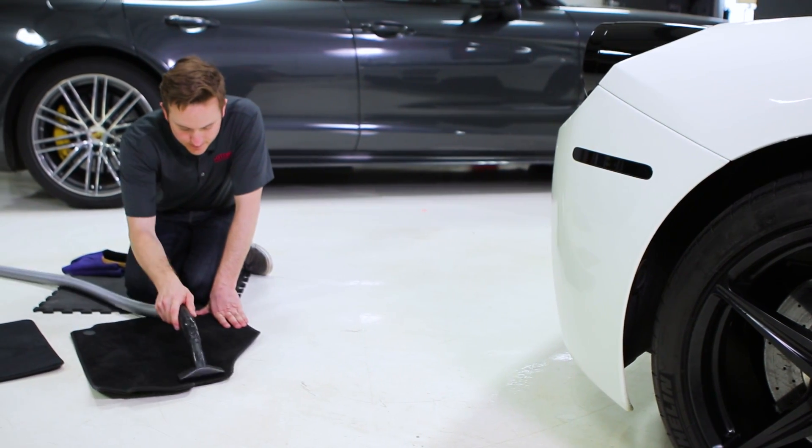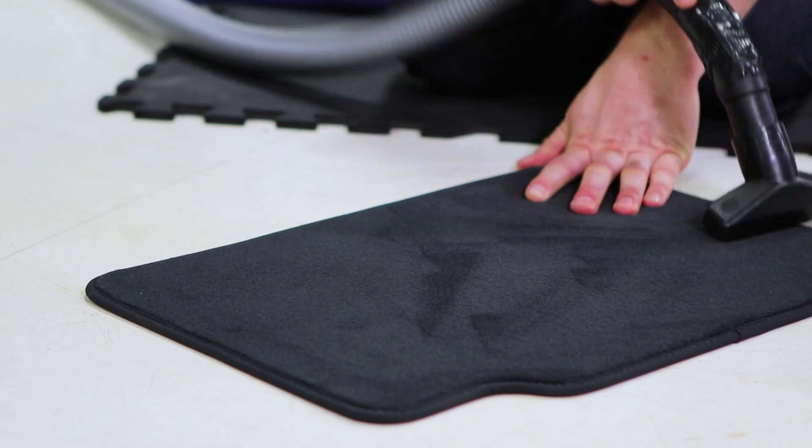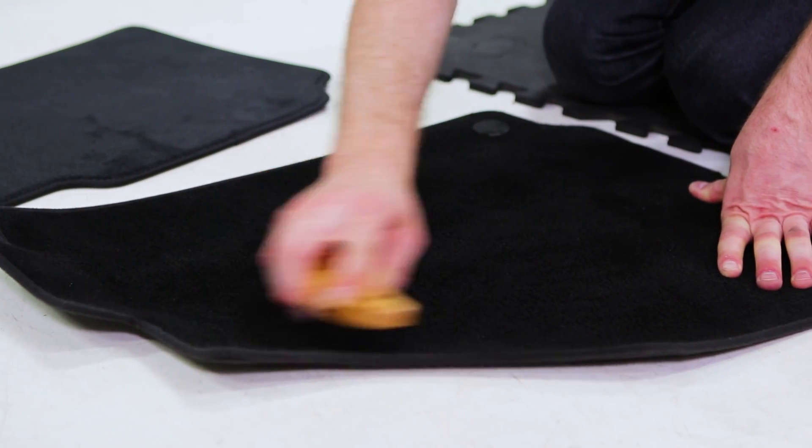We're going to start off by thoroughly vacuuming the surface — whether it's the seats, floor mats, carpets, or whatever — to get as much of the debris out as you possibly can. If you've got something heavier spilled on it, use a brush to work that out, then re-vacuum it.